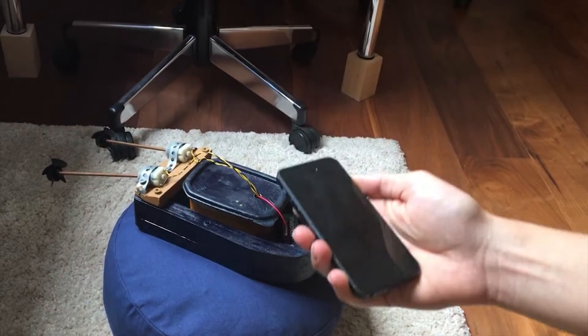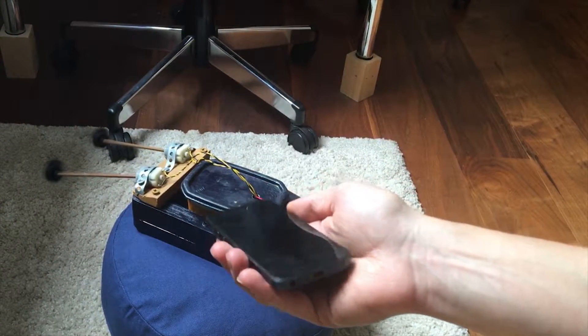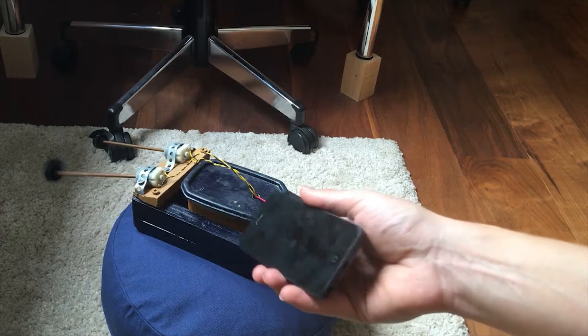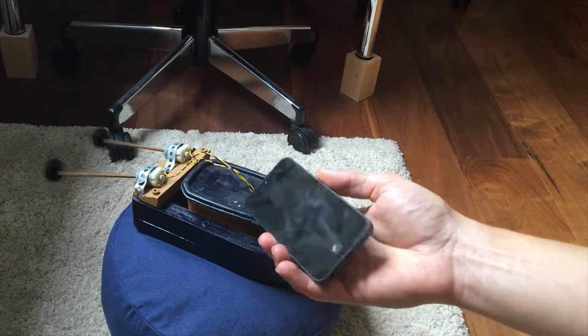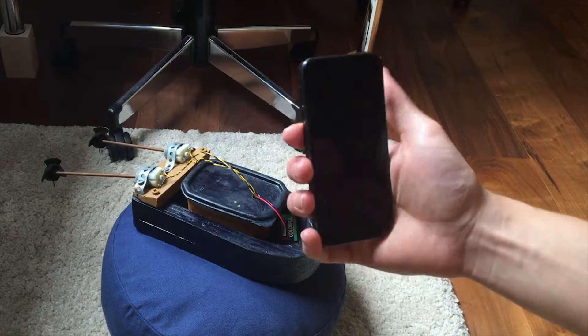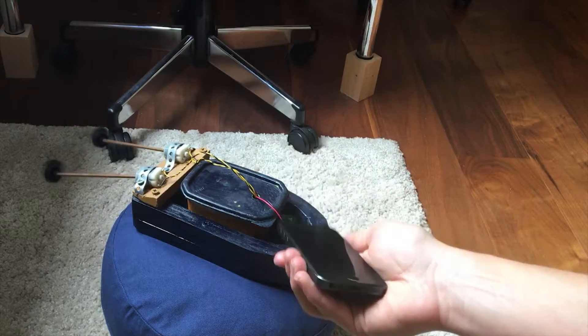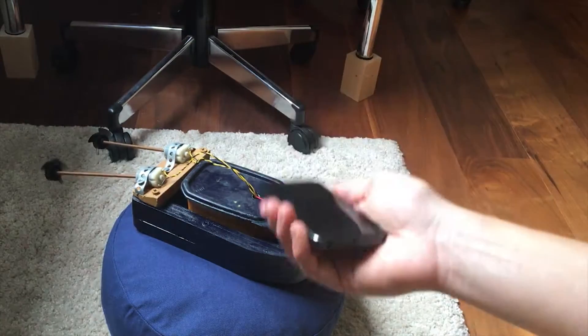That's my small motorboat I built for my nephew. It has a microcontroller with Bluetooth inside and so I can control it via my smartphone. I used the gyrometer to get the actual smartphone orientation and I coded it into a PWM signal for my two motors.